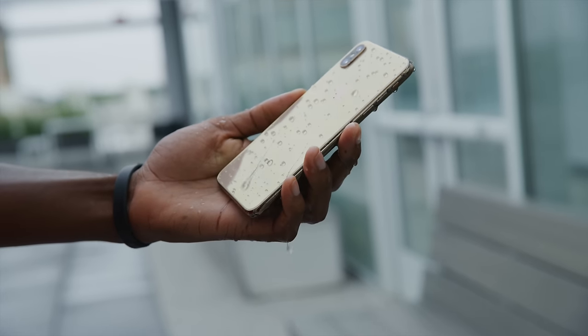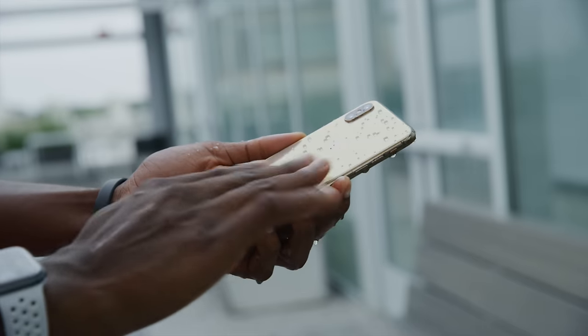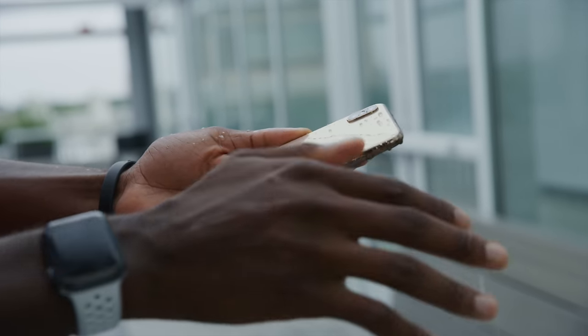One more hardware difference: internally, this new phone is IP68 water resistant where the iPhone X was just IP67. For those who don't know, IP67 means you're rated for one meter underwater for 30 straight minutes. IP68 means you're rated for 1.5 meters underwater for 30 straight minutes.